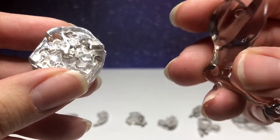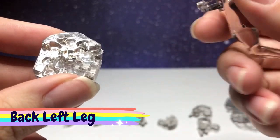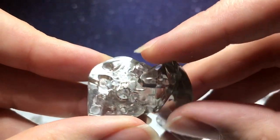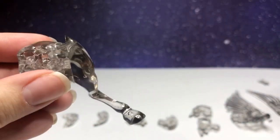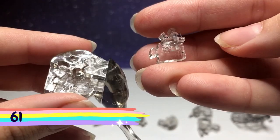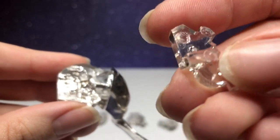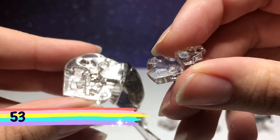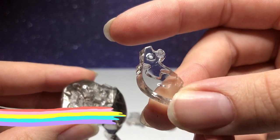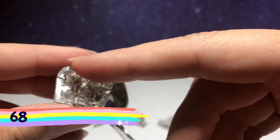Next you're going to take this leg — it doesn't appear to have a piece number on it, but it's the back left leg. This is just going to slide into place right here. Next piece is piece number 61, and with the number facing upward, it's going to connect on the left. Next piece is piece number 53, with the number facing downward — it's going to connect at the bottom. Next piece is piece number 68, and with the number facing upward, it's going to connect at the top.